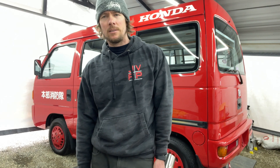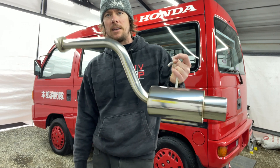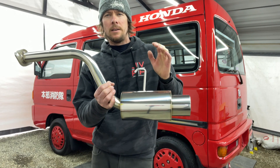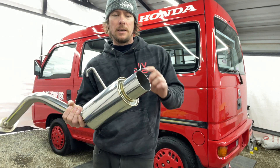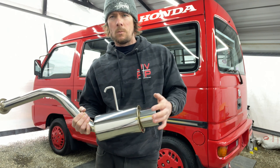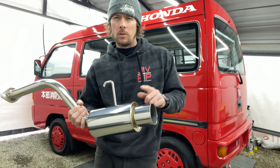What's up guys, finally getting a little bit of a break in the crazy weather up here in Washington, so I thought I would finally get around to installing the Giga N1 exhaust for the Acty. Now Giga makes an N1, which is this squared-off canister looking style, and then Giga also makes an ST, which looks more like the Virus Win where it kind of flows to the tip.